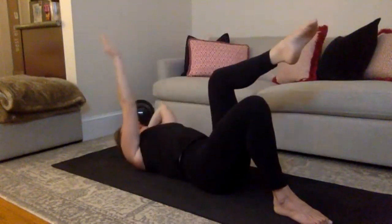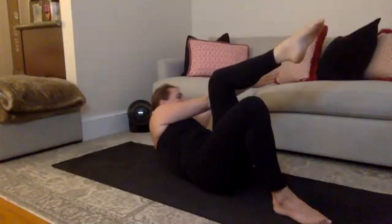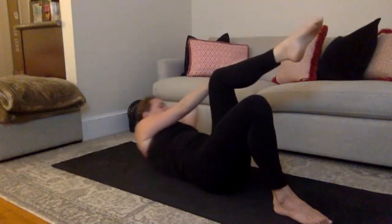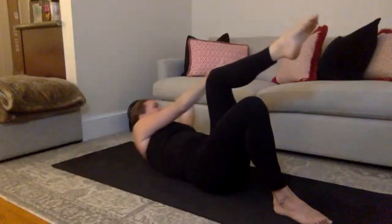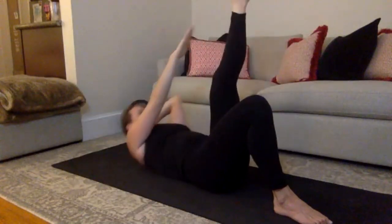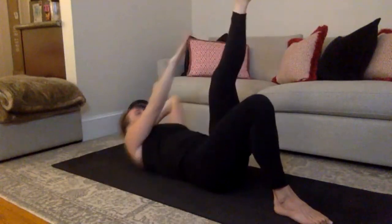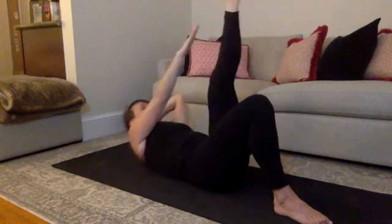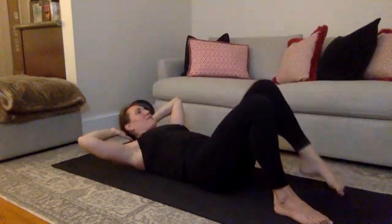Stay lifted on this last one — little pulses up for 10, good, 9. One inch down, one inch up. 7 to go, final 6, hang in there, 5, and 4, keep reaching, 3, good, 2. On 1 — extend that left leg, tap your ankle. Lower down, tap, lift, tap, lift. First — 6, lower, 5, straighten that leg, 4, good, 3, lower, 2, lower, last 1. Hand comes behind your head, drop that left foot down.